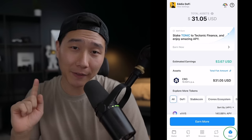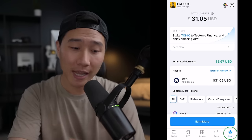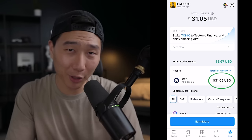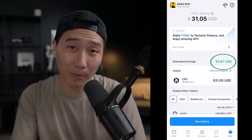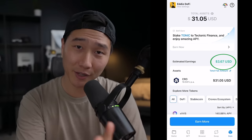If you're a long-time believer in the CRO token, you can stake it on the crypto.com DeFi wallet and earn interest on it. Right now I'm earning around 10% — I only have $31 worth of crypto.com coin and I've earned $3.67 so far. This helps secure and support the Kronos network.